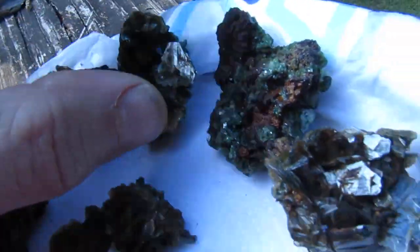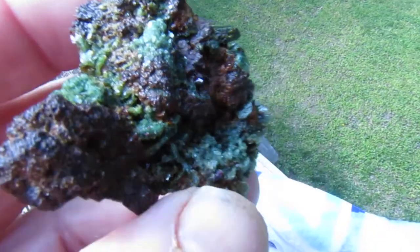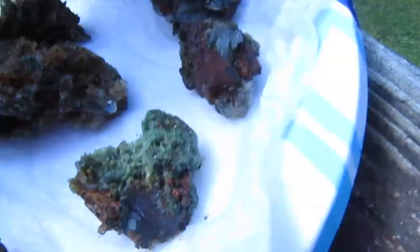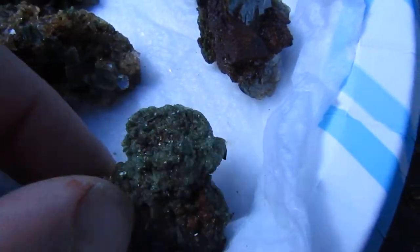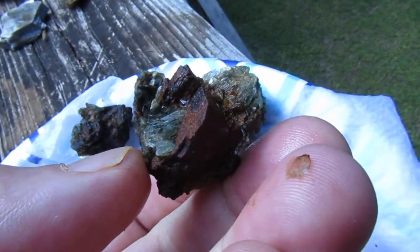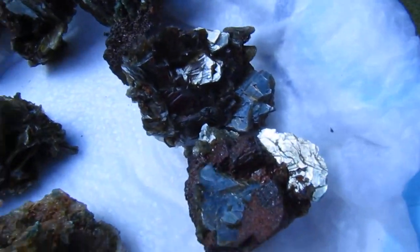This is new. This is older. Look how rich and green that is. And this one here too. This one's newer. The newer pieces have got a lot of anchorite in them too.